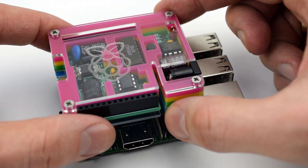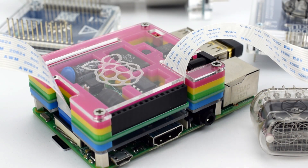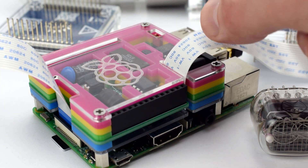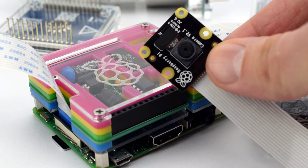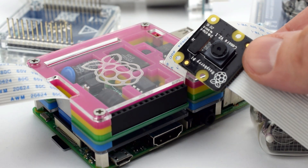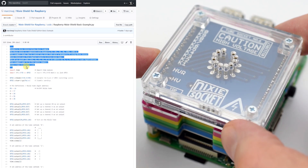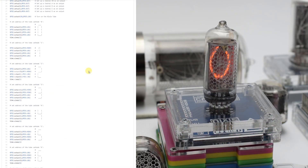The new shield was designed according to the Raspberry Pi HAT specification. The HAT has two slot holes which allow you to easily connect a camera or ICD to the Raspberry Pi. Using Python programming language, you can do everything you want with your Nixie tubes.